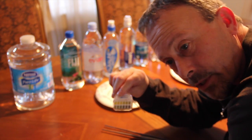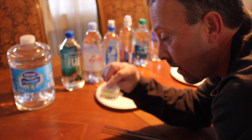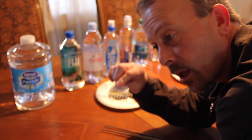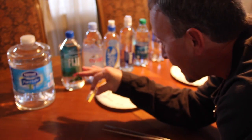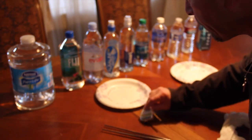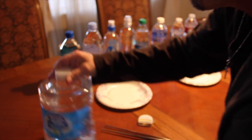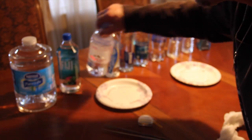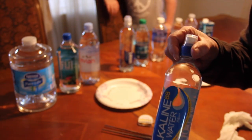Ideally you want purple, which is in the 7 range — 7.2 — which is perfect. pH literally stands for the power of hydrogen. If it doesn't have hydrogen in it, it's not really pure water at all. So anyway, we're going to test this brand, this brand, this brand, and this alkaline water.